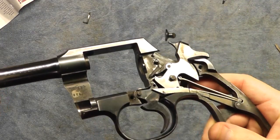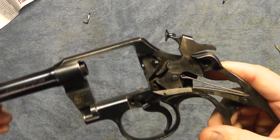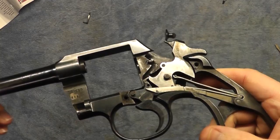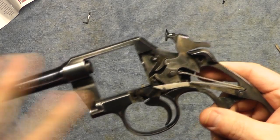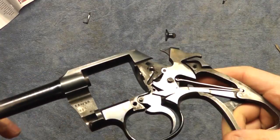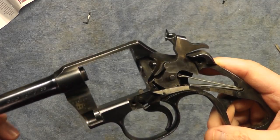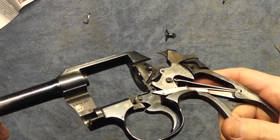After further inspection it looks like there's no real need to disassemble any further in there. I just cleaned it up a little bit and got most of the oil and grease out of it. For now I'm going to leave the side plate off to do the bluing so I can make sure to get into all the areas. I'm going to go on to the cleaning and degreasing.